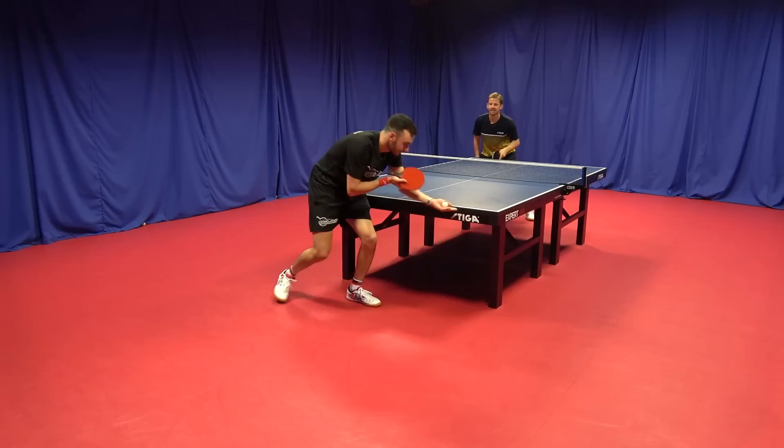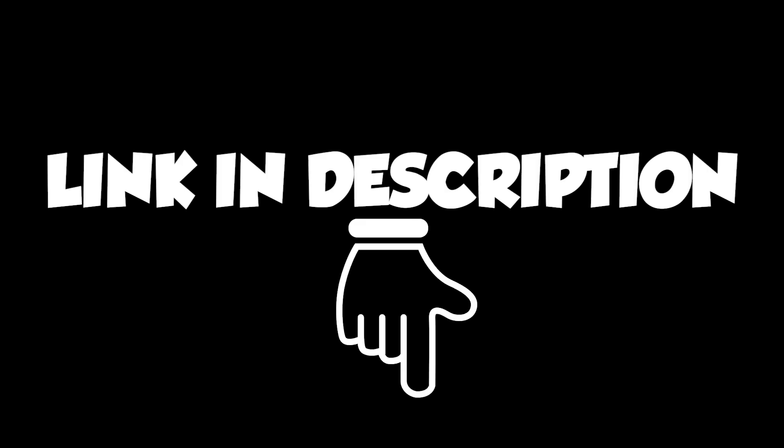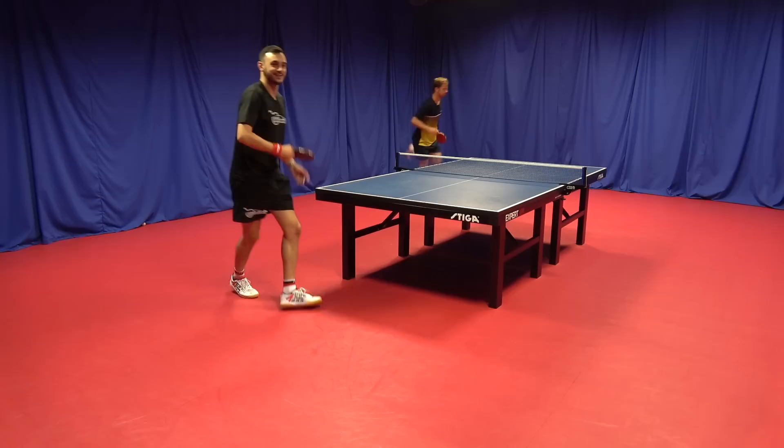During the filming of the Pär Gerell Serving Masterclass, myself and Tom challenged Pär to a one-set showdown. Don't miss out on our huge 50% discount on the Serving Masterclass this week using the discount code TTDBLACKFRIDAY50. Be sure to check that out in the links below where you can take your serves to the next level.